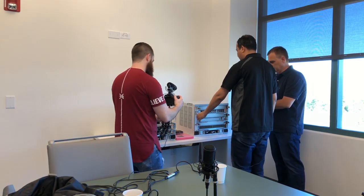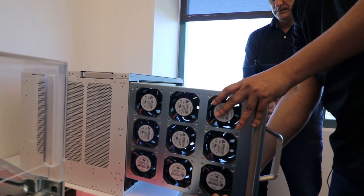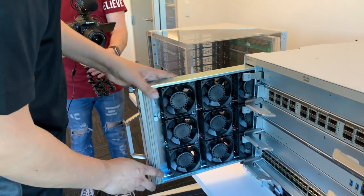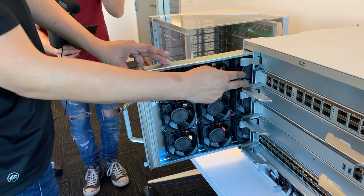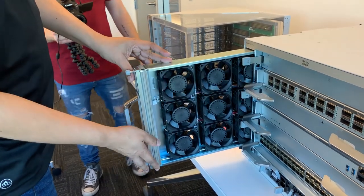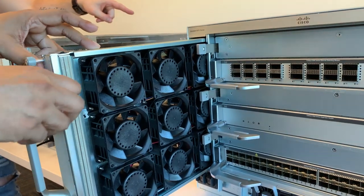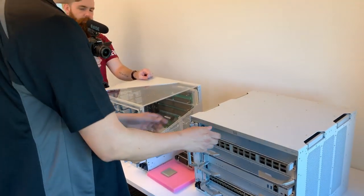You can pull the fan tray out and see the fans — it's a three-by-three array of fans. Each row handles two slots in the chassis. You can remove it from the back or the front. A cool feature is that the fan tray can be extracted from either the front or the back.